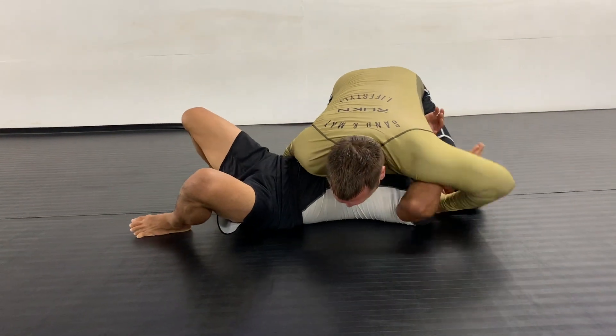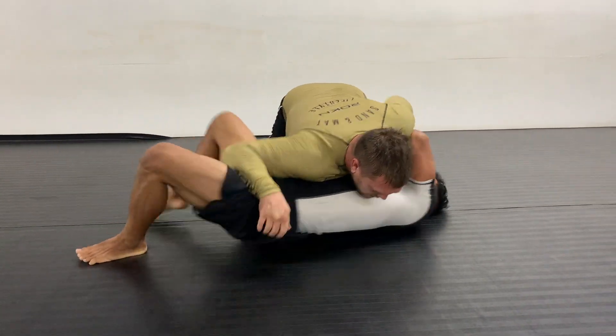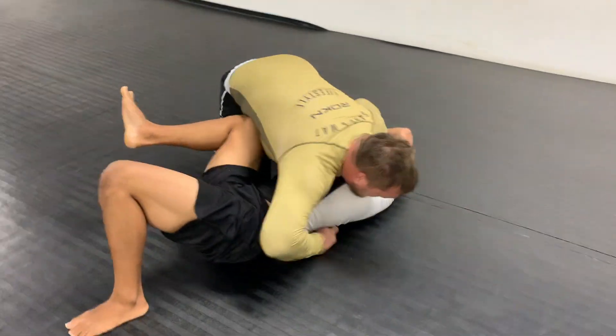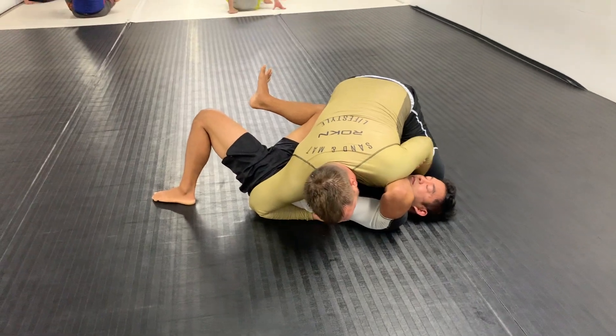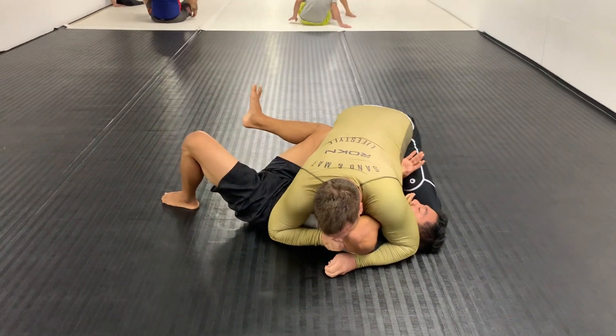Looking to hide that outside arm — I was framing on his neck, but as soon as he let go of his cross face I was looking to duck that hand underneath his armpit. You'll notice he's having a really hard time attacking my left hand now because it's hiding underneath his left arm.